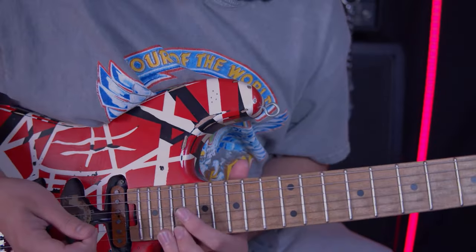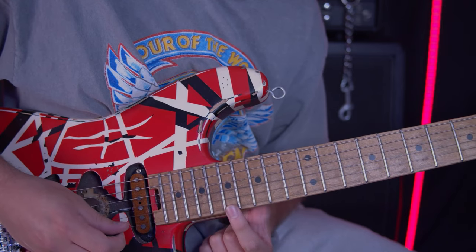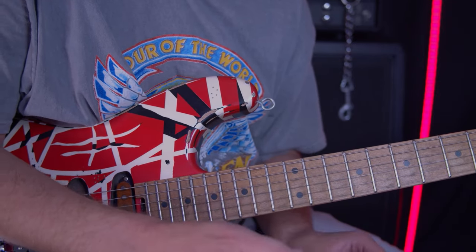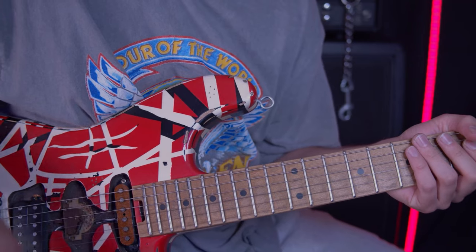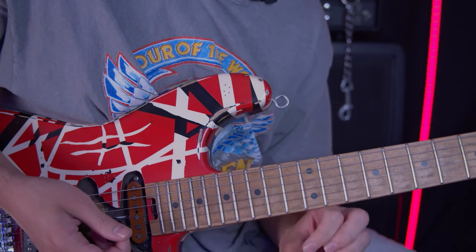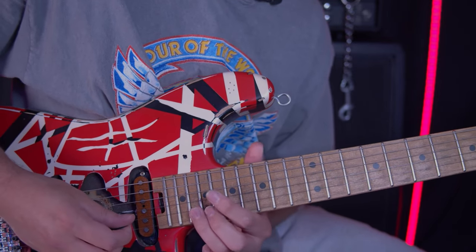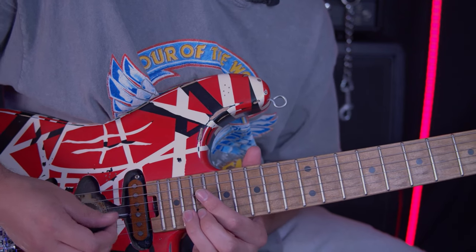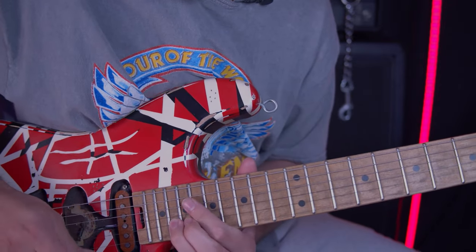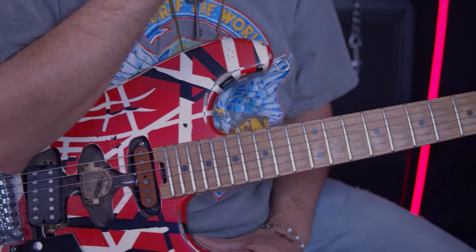Once you slide up to 19 on the B, you're going to hit 20 and then bend it up to 22. Then you're going to hit 17 on the E. We're going to count this out — this is going to be five times starting on the bend. So every time you bend, that counts as one: one, two, three, four, five. After the fifth time of bending, we're going to rake across the strings and then hit the E string 17th fret. Then we're going to bend 20 to 22 one more time on the B and then start the next lick.